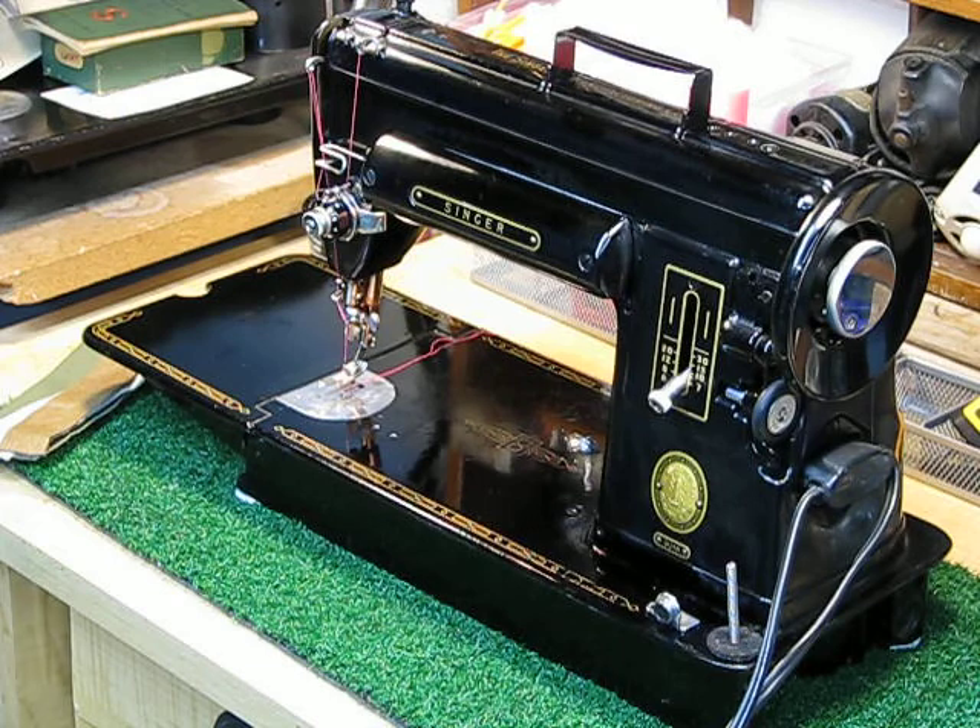It's got that nice extension bed like a featherweight, and that's why I always refer to this machine as the big sister to the featherweight. It's got all those same attributes — uses the same bobbin carrier. You have to make sure the flat side of the needle is to the left, and you have to thread this machine like a featherweight, from right to left. Most machines thread left to right, but you have to be dyslexic if you're going to own one of these.